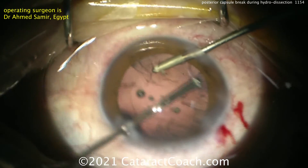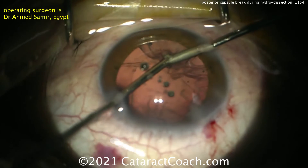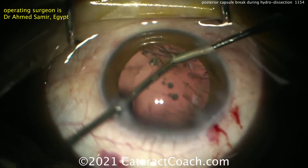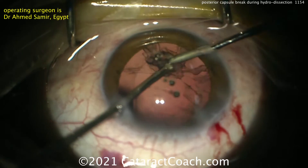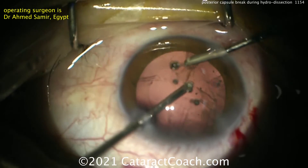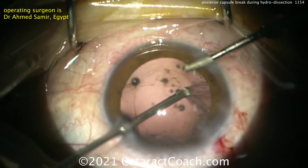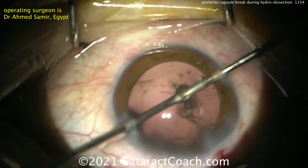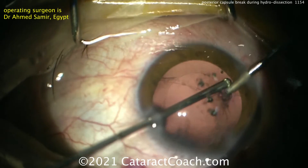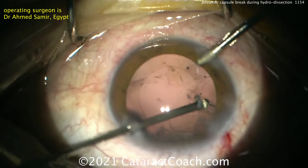Patients with an open or ruptured posterior capsule have a much higher risk of endophthalmitis, a higher risk of cystoid macular edema, and a higher risk of retinal break or detachment. You must watch these patients very closely in the post-op period. Dr. Samir has told me this patient did very well with a normal visual outcome — no complications in the retina, no macular edema, no infection, and no breaks or detachments. Everything fortunately turned out very nicely for this patient.